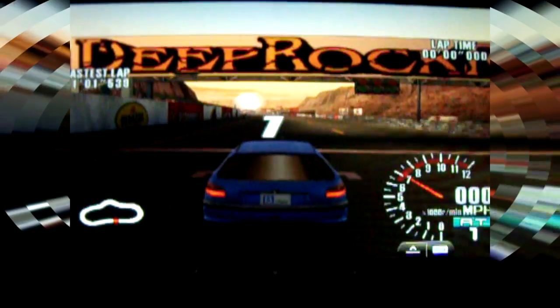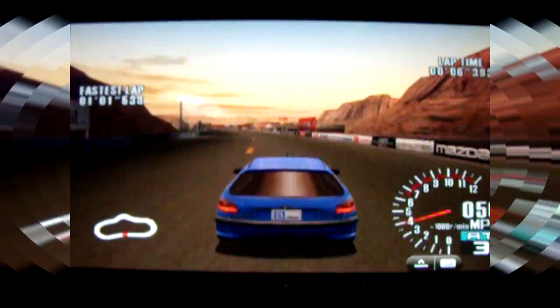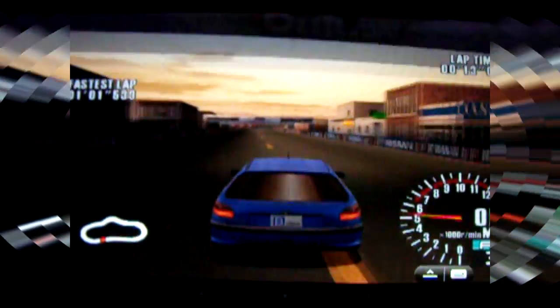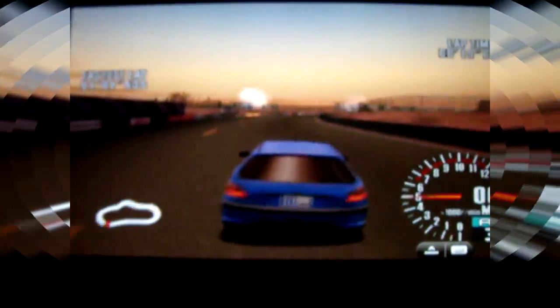We're going to use a 360 controller, and just to show you how portable this is, we'll just go ahead and throw it on the couch over there. Keep in mind this is a Dreamcast game being played on an Android tablet using a wireless 360 controller.